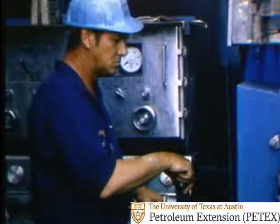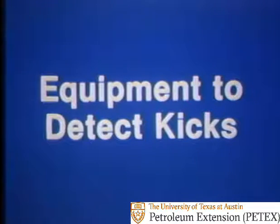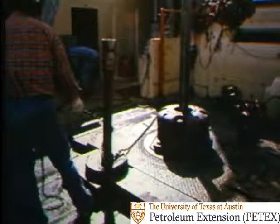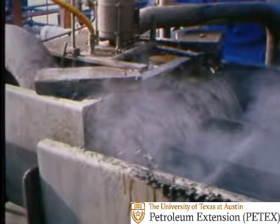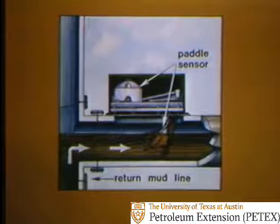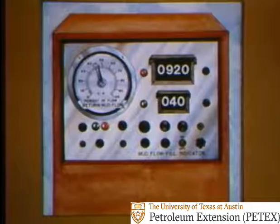You're the one who's got to recognize a kick. You have a lot of equipment to help you detect kicks. Let's look at some of it. First, let's say you're on bottom drilling. One sign of a kick is an increase in the return rate of the mud coming back over the shaker. A return flow sensor can help. It has a paddle in the return line that's moved by mud flowing past it. The moving paddle sends a signal to a meter on the floor. It warns you if return flow increases.